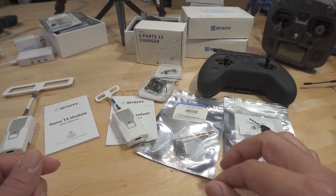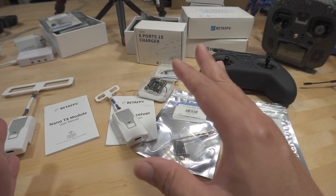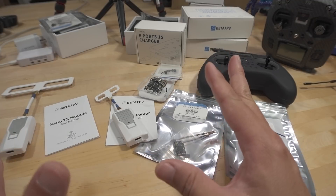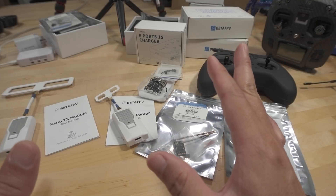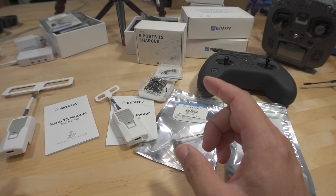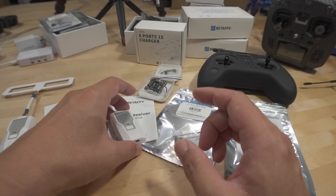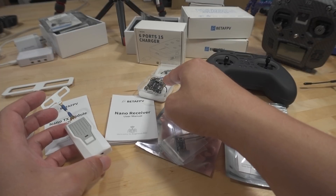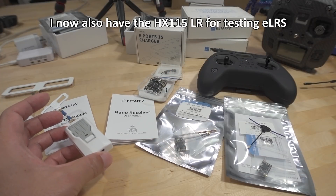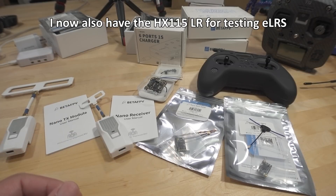Go to the ExpressLRS wiki page for help on what you need in terms of your radio. It's still a work in progress in my opinion. Anyway, that's it for now. I'll have another video for the HX115SC later, and I'm also going to do some testing and limited range testing with this. I'll have that out pretty soon. Talk to you guys in the next video.